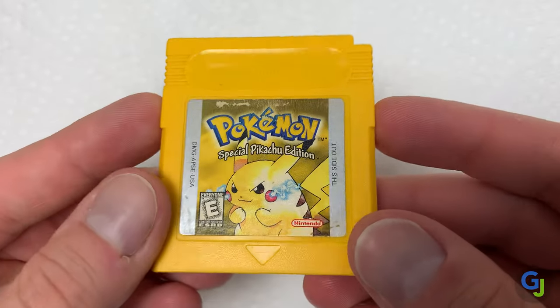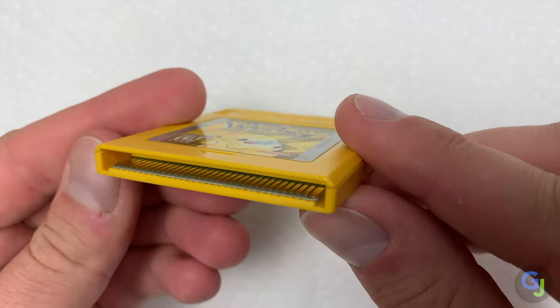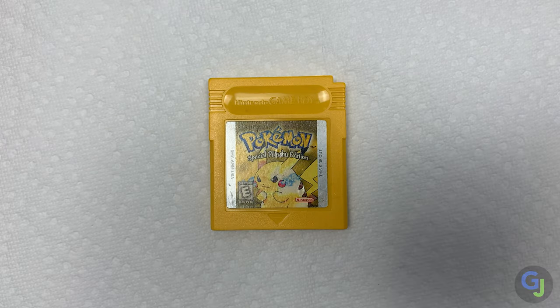Hello and welcome back to the channel. I bought this pretty clean copy of Pokemon Yellow off eBay recently and the seller said that it had issues loading, so let's boot it up and I'll show you the specific problem and how to fix it.